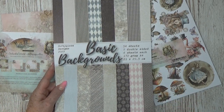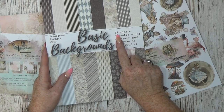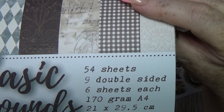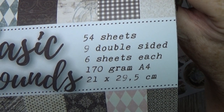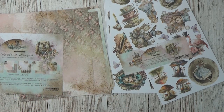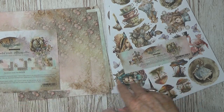So those are my basic backgrounds. The basic backgrounds will come back in two other collections — I'm super excited! There are 54 sheets: nine double-sided A4 sheets at 170 gram, measuring 21 by 29.5 centimeters, with six copies of each design. So 54 sheets — you'll have plenty to use. I already have my six sets right here. I normally work with one set at a time — nine double-sided sheets per set — and then move to the next.